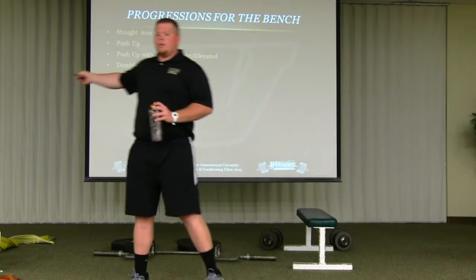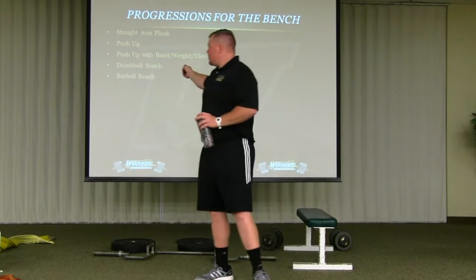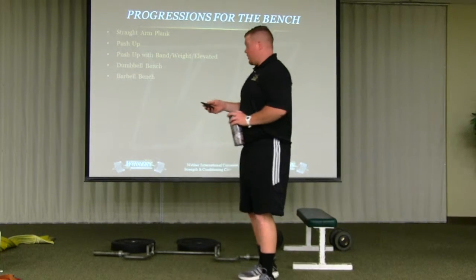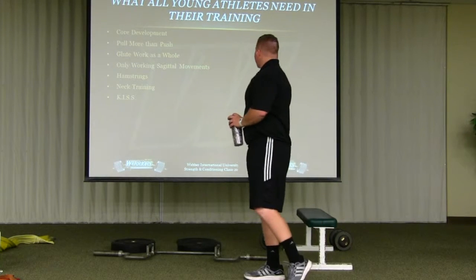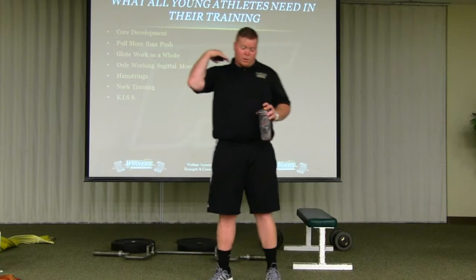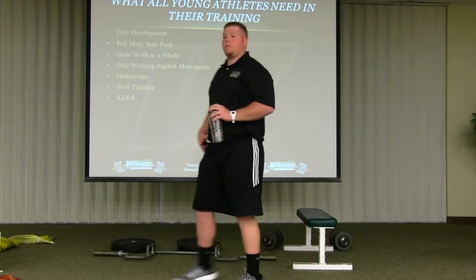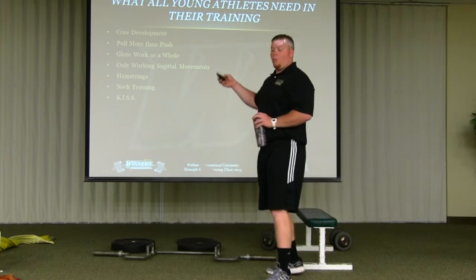The main reason for progressions is to start individualizing it for the athlete — see what they need. Just because little Johnny can squat 500 pounds doesn't mean he needs to be squatting 500 pounds. We're in the business of helping athletes have a better lifestyle beyond just athletics, which will translate to athletics down the road.